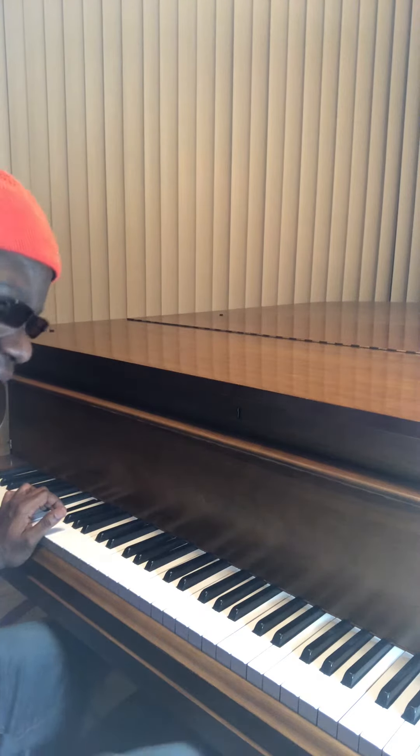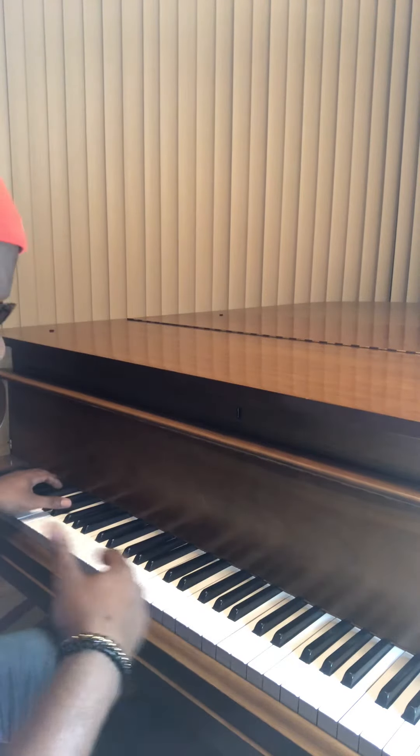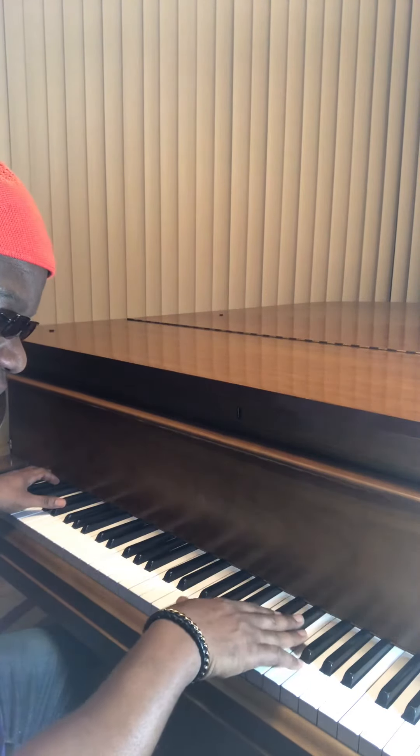I'm also going to hit the sustain pedal so that the sound lingers, and I am just going to play black keys. So watch this.